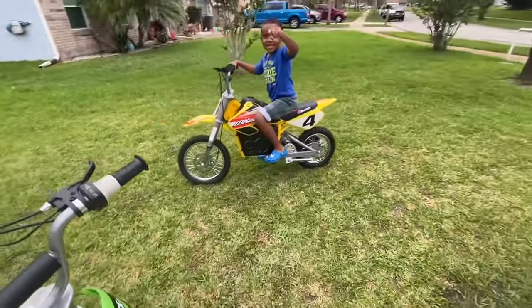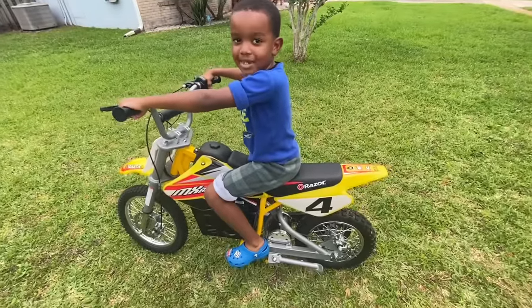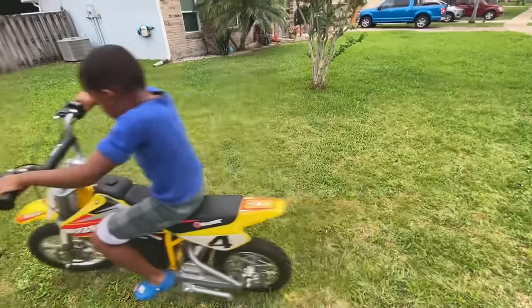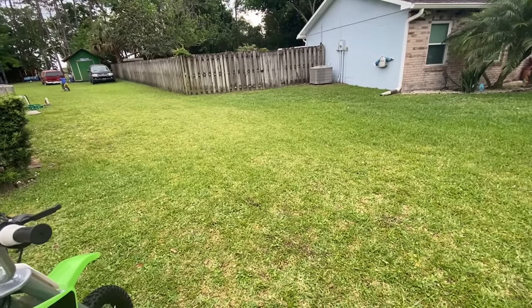Hey Dad, now look — look, over there. Hey guys. I can do it right, watch this. This one, here we go. That looks good. I love you. All right, there we go.